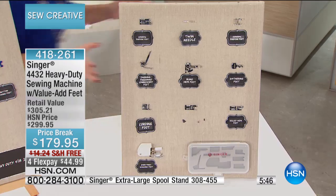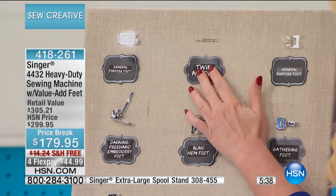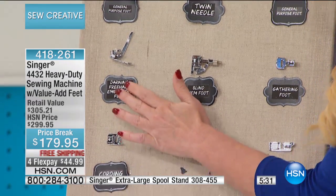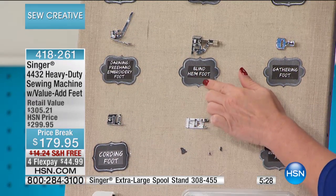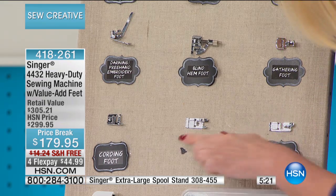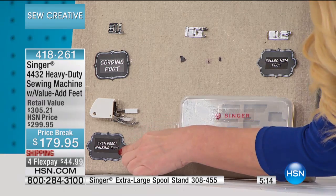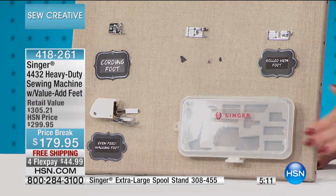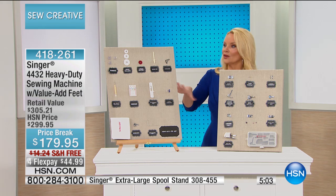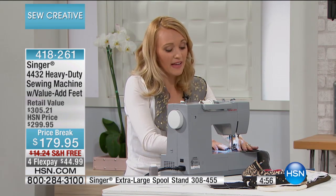You're also getting your edge quilting guide, and there's even more: the general purpose foot, the twin needle, the darning and freehand embroidery foot, the blind hem foot, the gathering foot — which you're going to use a lot if you're making clothes — the rolled hem foot, the even feed walking foot, and your carrying case. When you start adding up what these individual accessories would cost, it's a lot of money. Feet by themselves can be quite expensive, so to get them as a package is really amazing.